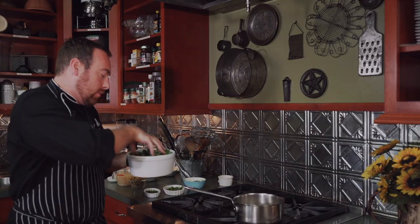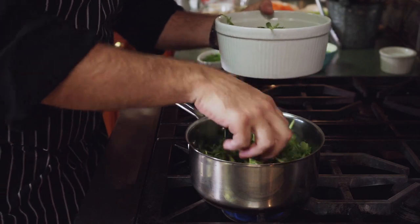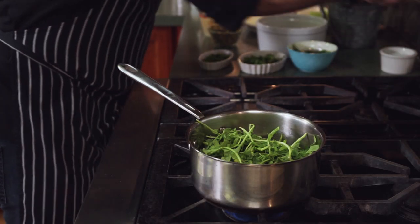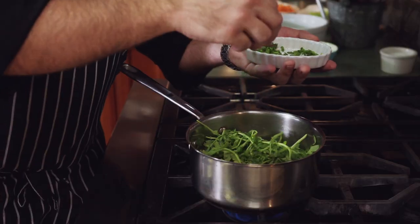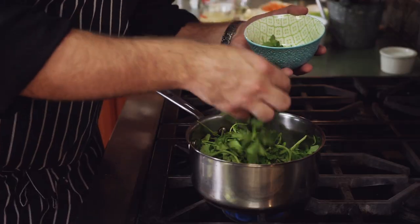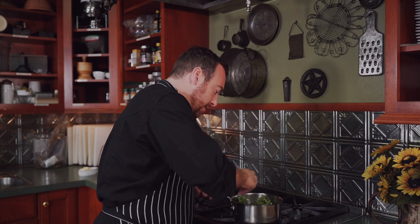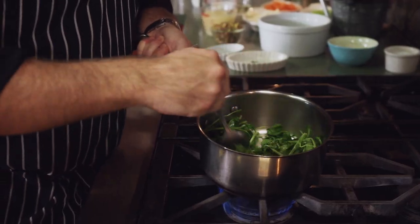Now we're going to start adding our ingredients. We'll start adding our wild arugula, grown wild this time of year in the garden — a nice bitter green. Always season that with a little kosher salt. Then we add more greens: green onions, cilantro, and parsley for color and taste. Cook this down for a couple of seconds to wilt it a little bit — it cooks down very fast. We're going to steep this with some liquid to really break it all down before we put it in the blender.